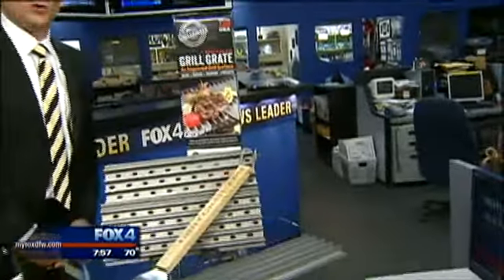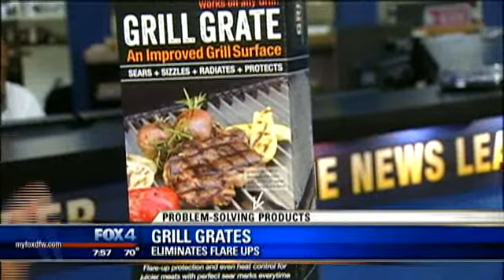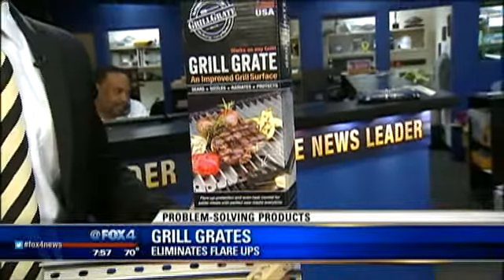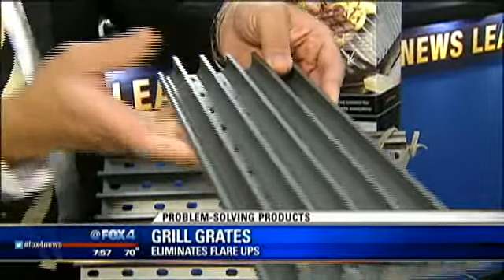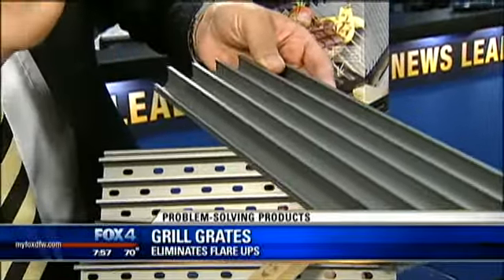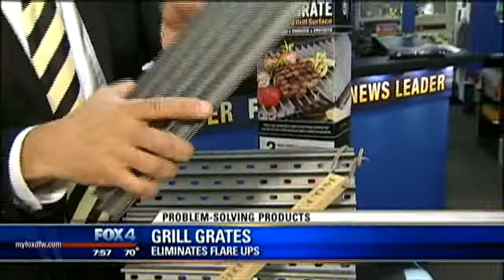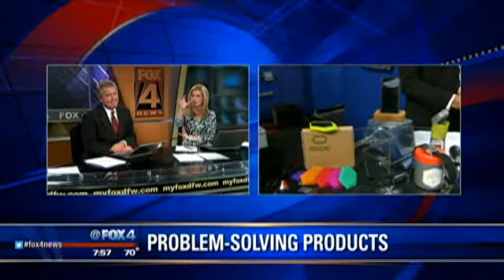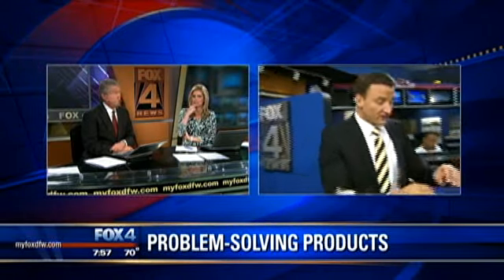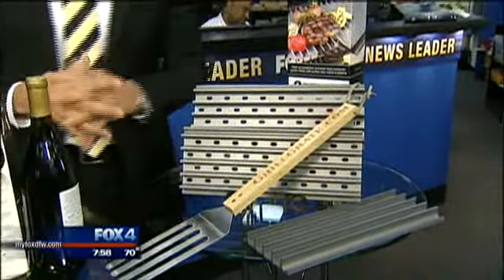Finally, how about taking grilling to a whole new level this summer? Here's the big problem: you get hot spots, cold spots, and flare-ups, and all those meats can't get a consistent cook — especially when cooking for more than one person. These are called Grill Grates. They lay on top of your existing grill, block flare-ups, and even out the heat, turning any cooking surface into an infrared cooking surface for a more consistent cook. Links to all these great problem solvers at myfoxdfw.com. It also looks like food wouldn't fall through — and you get great sear marks. On the flip side, it blocks flames from shooting up for those flare-ups as well.